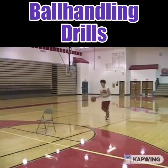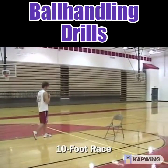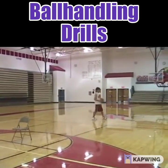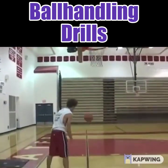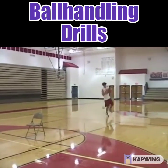The next drill is a ball handling drill where Cory is going to the basket. You can beat anybody in a ten-foot race, so Cory is driving at the chair as if it's a defender, and then at the last second he veers off and goes to the basket.